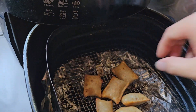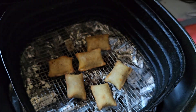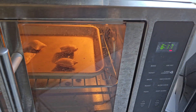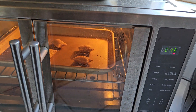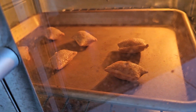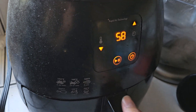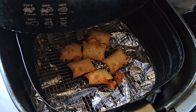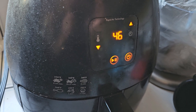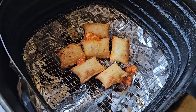Four minutes completed in the air fryer — I'm going to flip them rather than shake so they cook more evenly. The oven-baked ones have six minutes to go, and then we'll start the microwave for one minute. You can already see the oven rolls are sweating. Less than a minute to go for the air fryer.